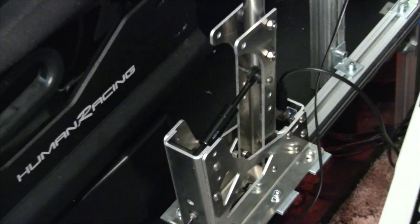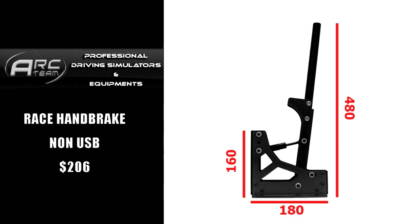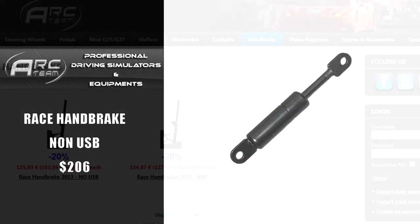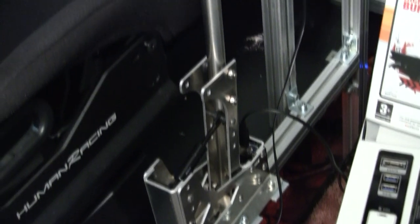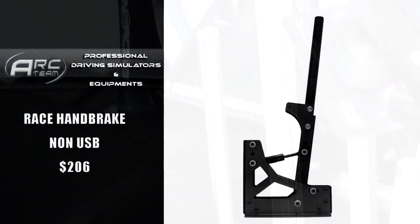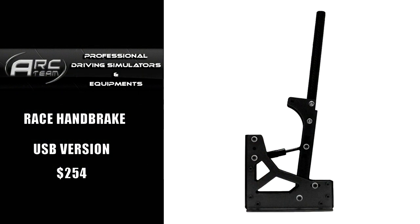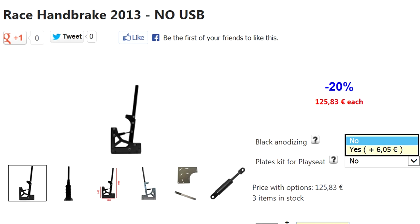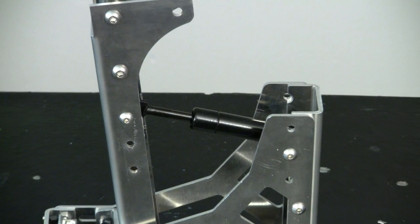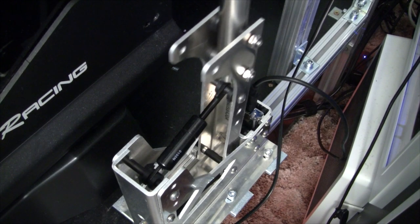That leads us to the handbrake, which is not a standalone USB device — it plugs into the shifter. Since we got the USB version of the shifter, it has room for extra pieces like the handbrake. If you only wanted the handbrake, you'd need either the USB version or your own board. The non-USB version goes for 157.29 euro or $206 here in the U.S. If you want it as a USB standalone it goes for 193 euro or $254. Our version is the aluminum color but it's also available in black anodized for an extra $8. The construction is really solid — it uses aluminum plates and stainless steel screws, with a 10 kilogram gas spring for resistance measured through a magnetic coil sensor.